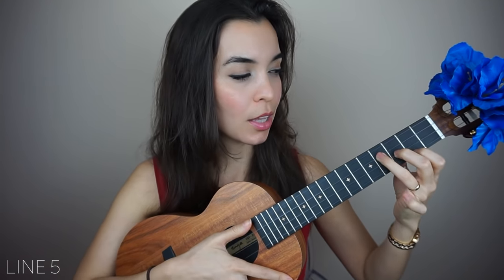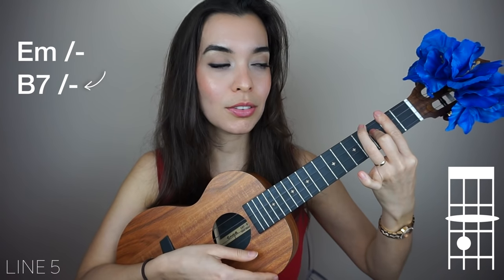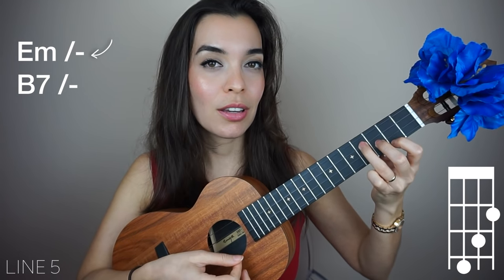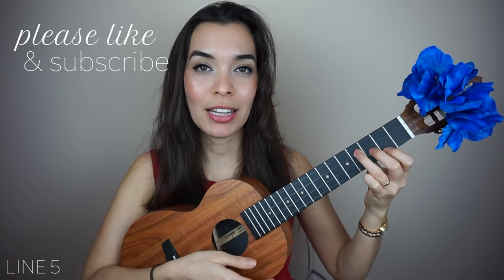Watch me do it. If I were strumming throughout that part, I would have less time to switch — but I'm enchanting you with my singing, right? And while I'm doing that, I'm switching. So it's kind of a sneaky way to buy yourself a little bit more time.